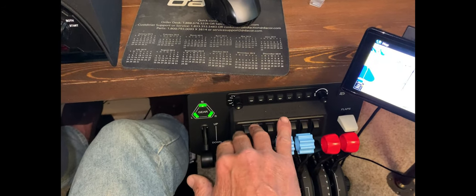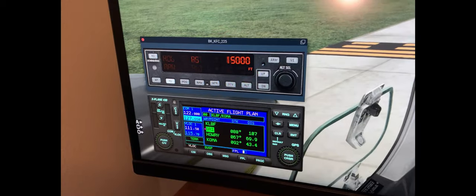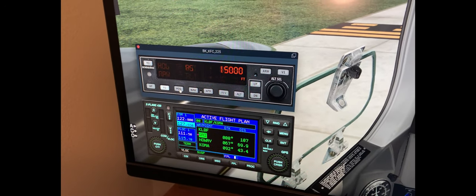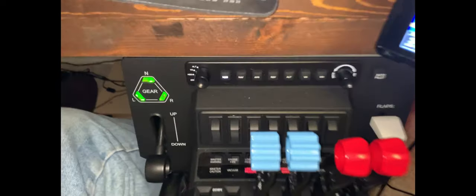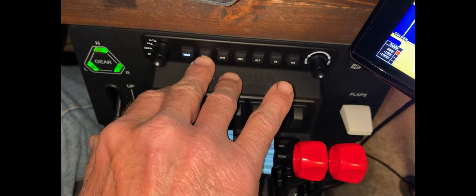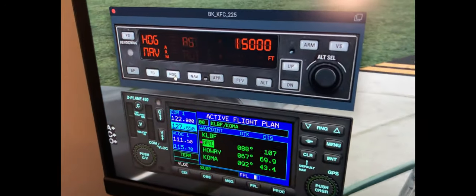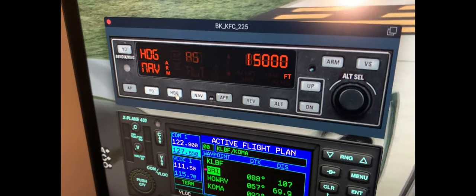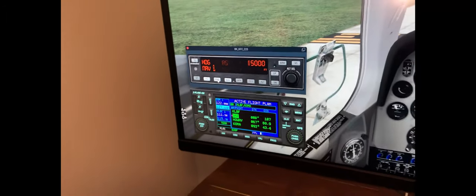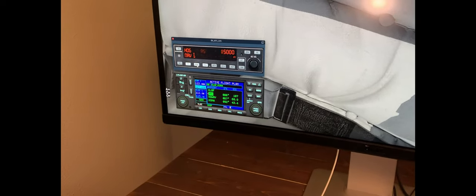Now I'm going to pan over to the screen to show the autopilot in the airplane. I'm going to go ahead and activate heading - so that's active. Now I'm panning back to the throttle quadrant, and you can see the heading button is now illuminated. Now I'm going to press the nav button - here it is illuminated. I panned back over to the screen and you can see that activating the nav button on the throttle quadrant has illuminated it in the airplane as well. So it's doing what it's supposed to.